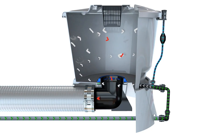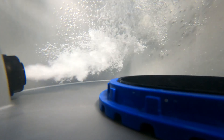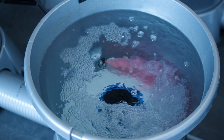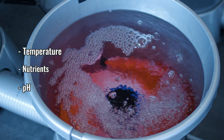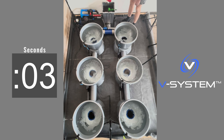The V system's vortex motion within each pot also ensures that nutrients and oxygen are being mixed evenly and quickly in every pot. Utilizing direct injection to every pot means that your temperature, nutrients, and pH are going to be stabilized in your V system as fast as possible — about 10 times faster than other RDWC systems.